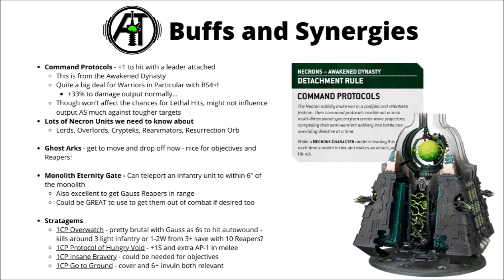We've seen a few stratagems both in the core book and one of the Necron ones. Overwatch could be interesting enough with auto-wounding Gauss Reapers — any sixes to hit at Overwatch will auto-wound, killing around three termagants or light infantry or putting one or two wounds on things with a 3+ save. There's a one command point one for Protocol of the Hungry Void — a plus one Strength and extra AP in melee if there's characters nearby, which might turn a fairly tame threat into something somewhat scary. Insane Bravery could be pretty useful for Battleshock — that can cancel it for one CP. Not having the unit Battleshocked on an objective seems like a great idea, particularly if you're just about to put down an extra D3 plus 3 models there. And the Go-to-Ground stratagem gives them the benefit of cover for a 3+ save against ranged and a 6+ invulnerable as well, both of which could be relevant if the enemy targets them with high AP things.